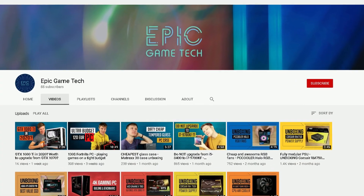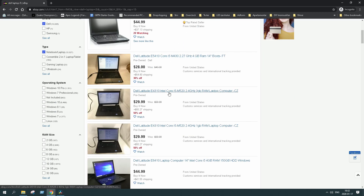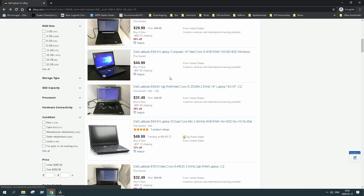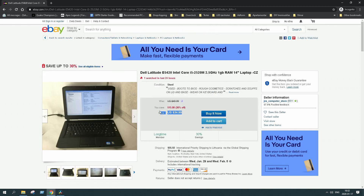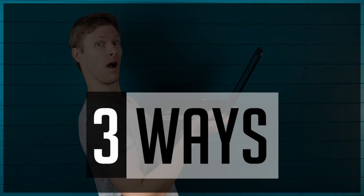Welcome back to Epic Game Tech. Some of you might have an old slow laptop lying somewhere in a storage room for ages, or you might be looking into a used laptop market since you need one for studies, your work, or even some light gaming. You've come to the right place since I will be boosting my old laptop performance for cheap and share three ways on how to do it.